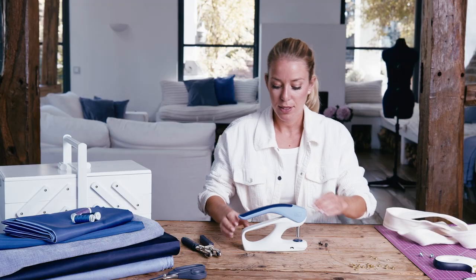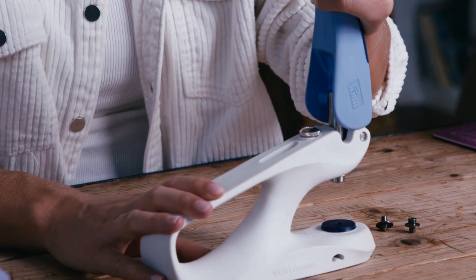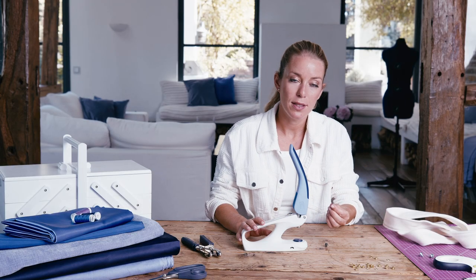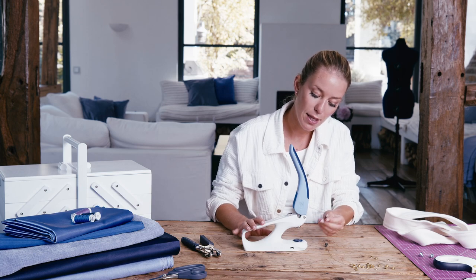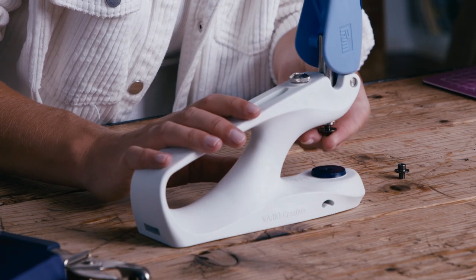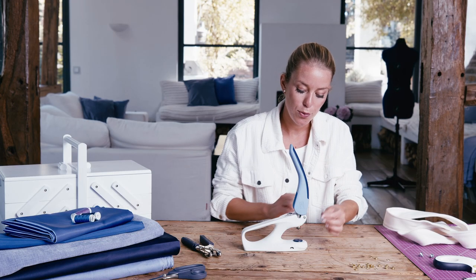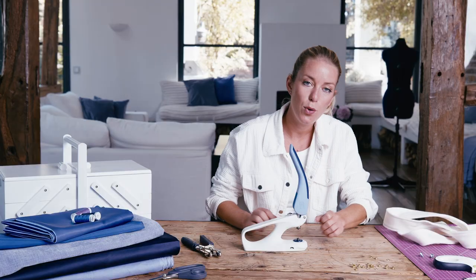Of course, before you can fix an eyelet, you will need a hole in your fabric. To make one, you lift the handle on the tool into the upright position until it clicks into place and insert the relevant piercing tools — the cone in the tool holder and the cylinder with the writing facing downwards in the height-adjustable platform.